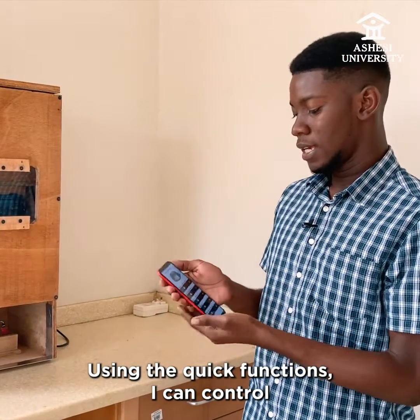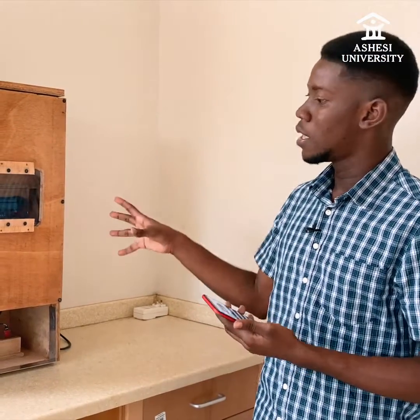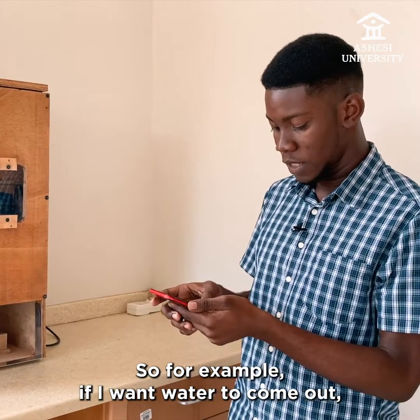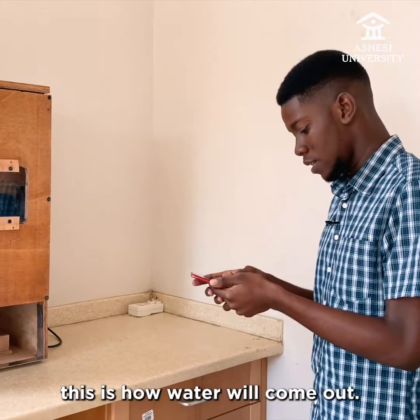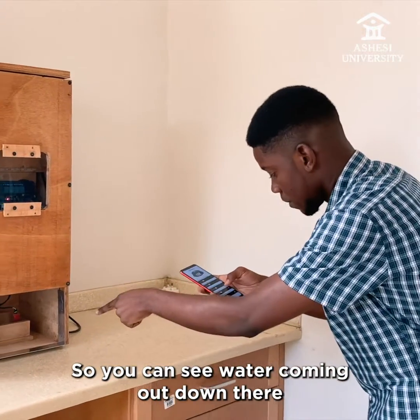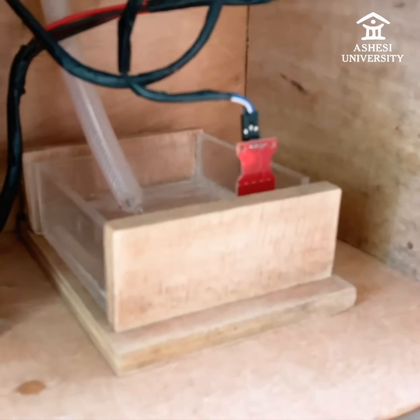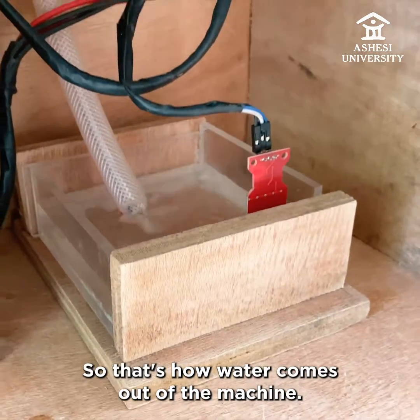Using the quick functions, I can control the automatic pet feeder in different ways. For example, if I want water to come out — this is how water will come out. You can see water coming out down there, and then I can put it off. That's how water comes out of the machine.